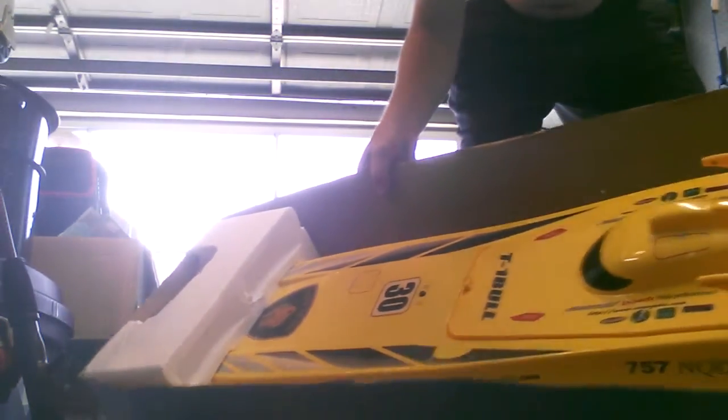Here's the boat — nice looking boat. I'll show you the box before I take it out. Let's see what kind of boat we got here, what this boat is all about. It's a pretty large boat, 40 inches long — pretty nice decent boat.